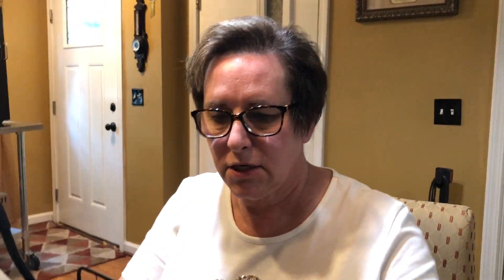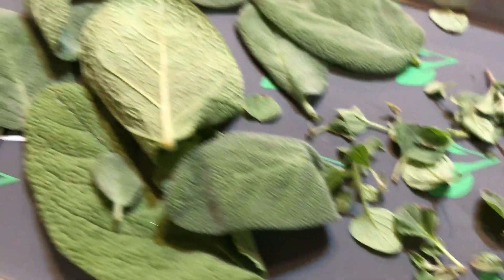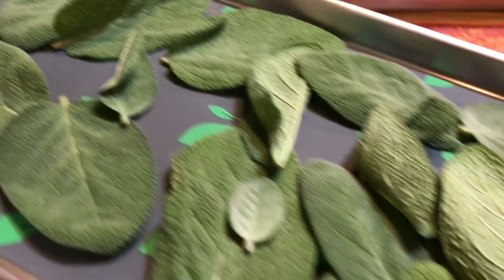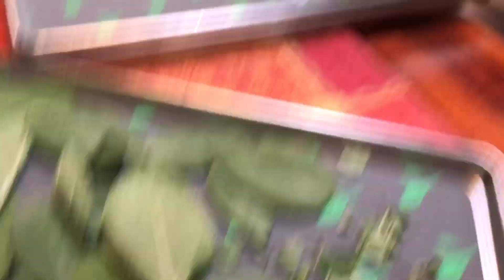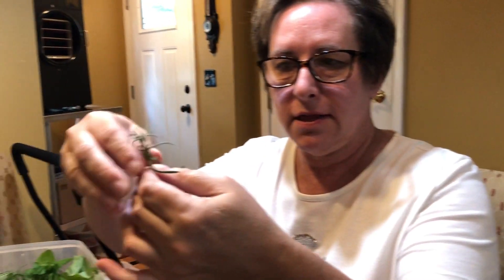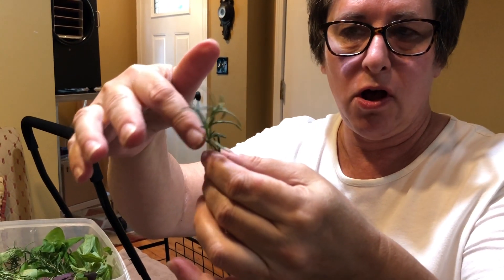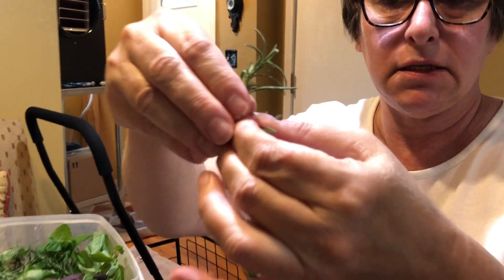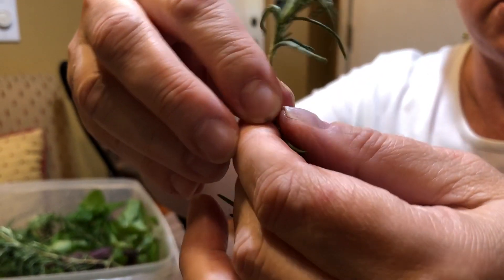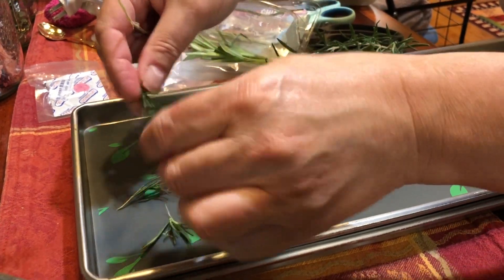So there's sage and oregano. Now here's our rosemary. We start at the top because the top is kind of soft, so you want to go kind of where it feels a little harder, and just gently pull, pull, pull down the stem — and there is the rosemary. Then clip the top off.